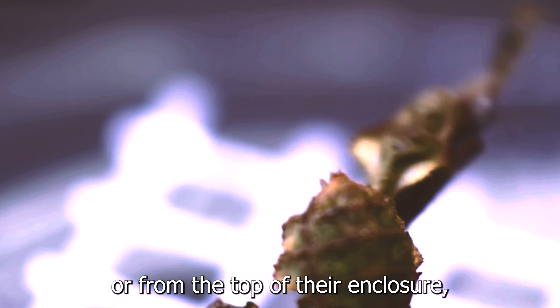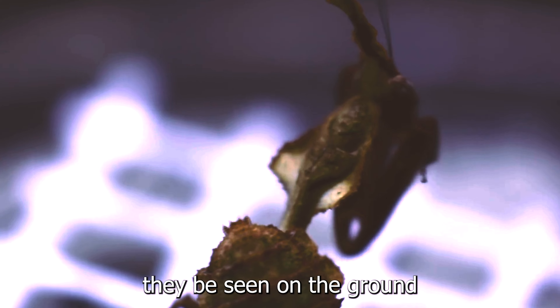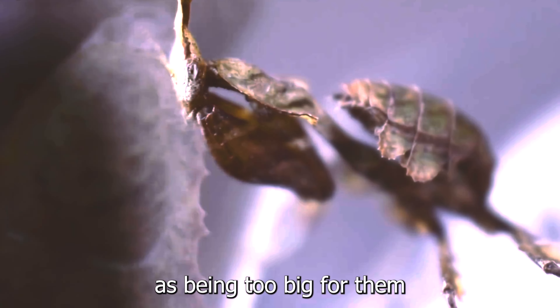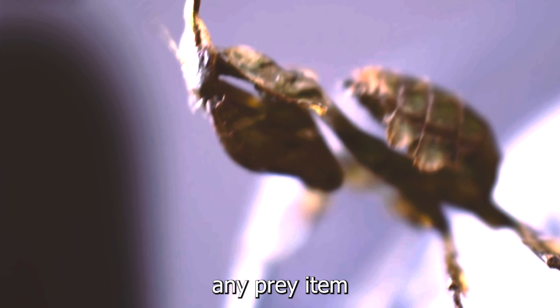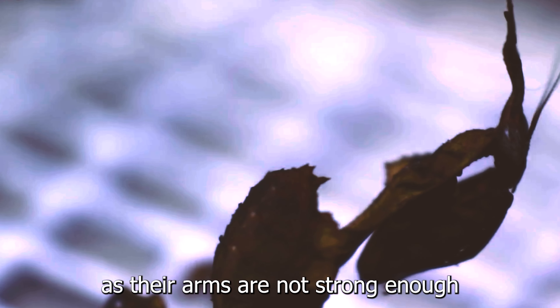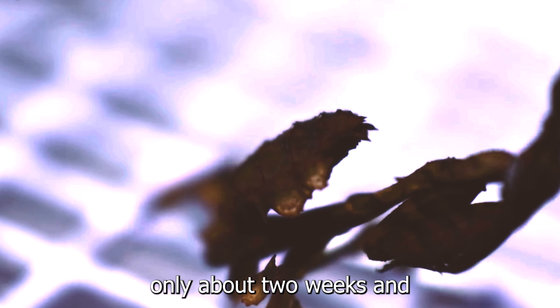Feeding: ghost mantises prefer flying insects throughout their entire life cycle. L1 and L2 nymphs should be fed Drosophila melanogaster fruit flies. L3 and L4 nymphs should be fed Drosophila hydei fruit flies. L5 nymphs to adults should be fed house flies and blue bottle flies. These mantises will never actively chase prey insects. Instead, they'll stay completely still, disguised as a part of the environment, and will only strike when an unsuspecting insect walks by and is within grabbing range. This is why ground-dwelling prey insects are not good candidates for the ghost mantis.